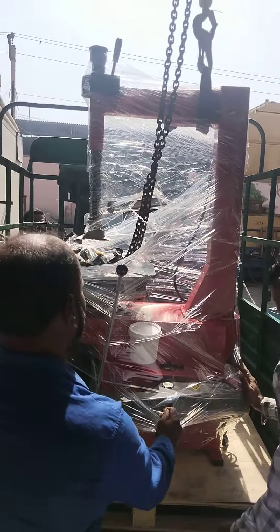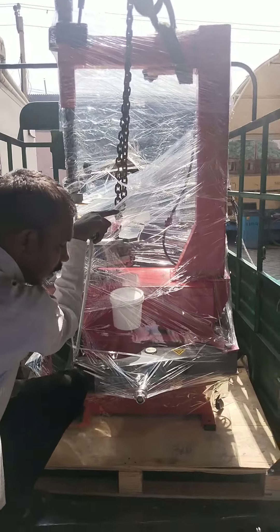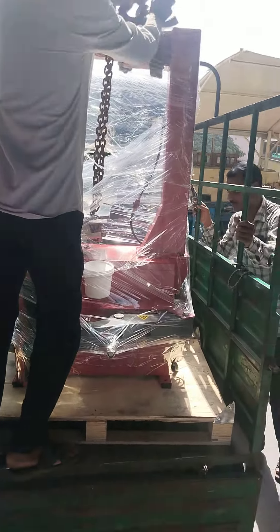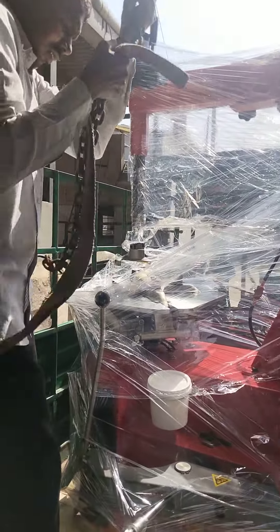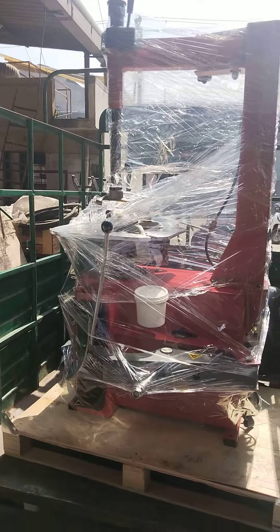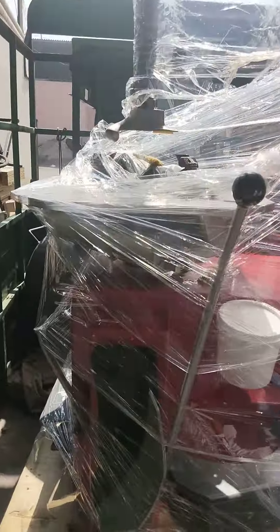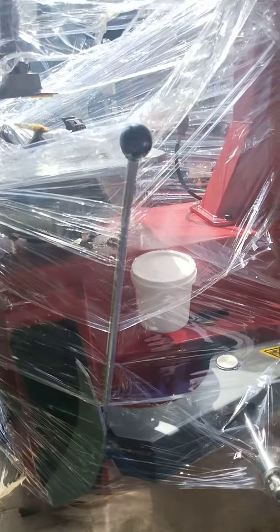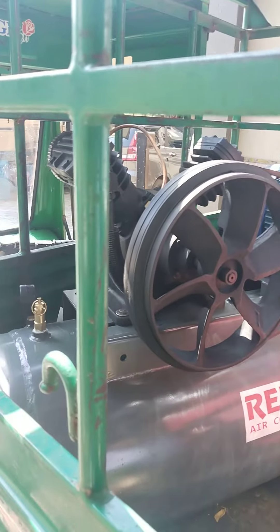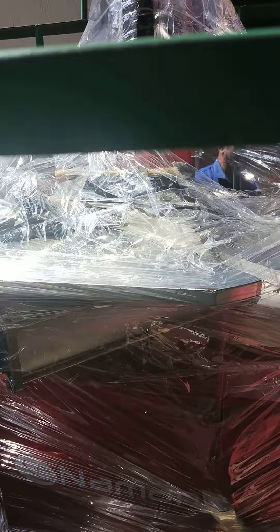Here is a tire changer, 10 by 24 tire. Here is a lift. This is a 3H speed, double piston air compressor, air tire changer.